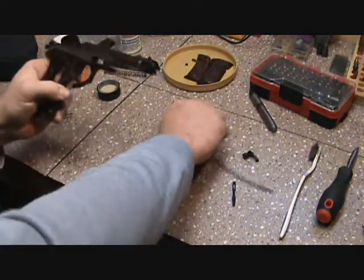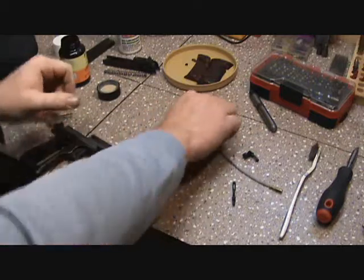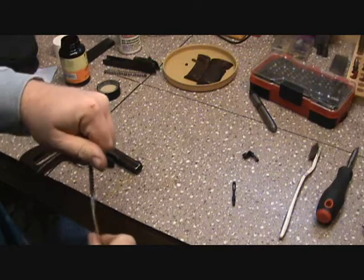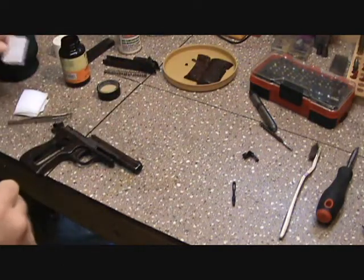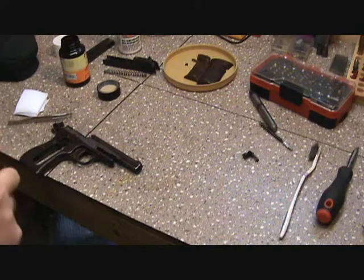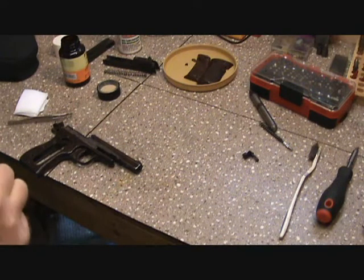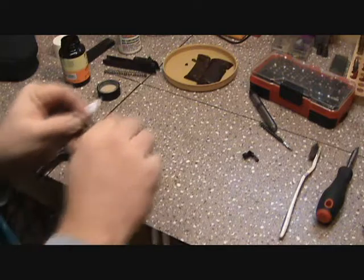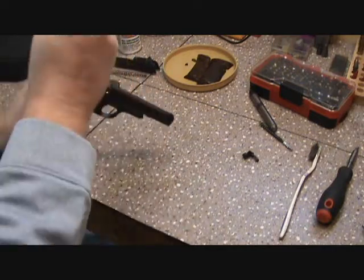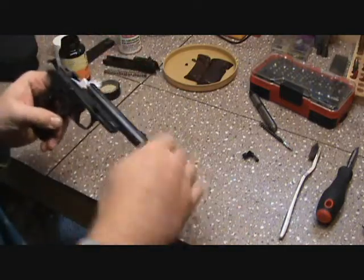That's pretty clean now. Run a couple of dry patches through it, give it a light coat of oil, and that should be all we need to do to this one as far as cleaning. Pretty easy-peasy — you don't have to struggle with all those little cleaning rods and stuff.